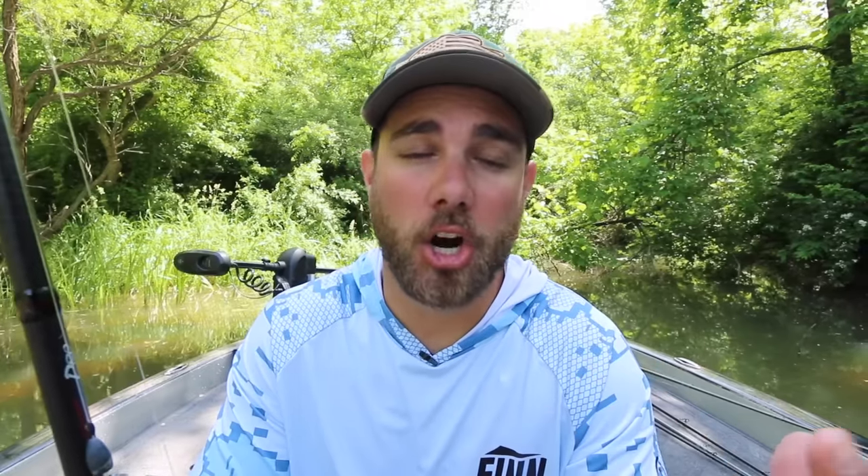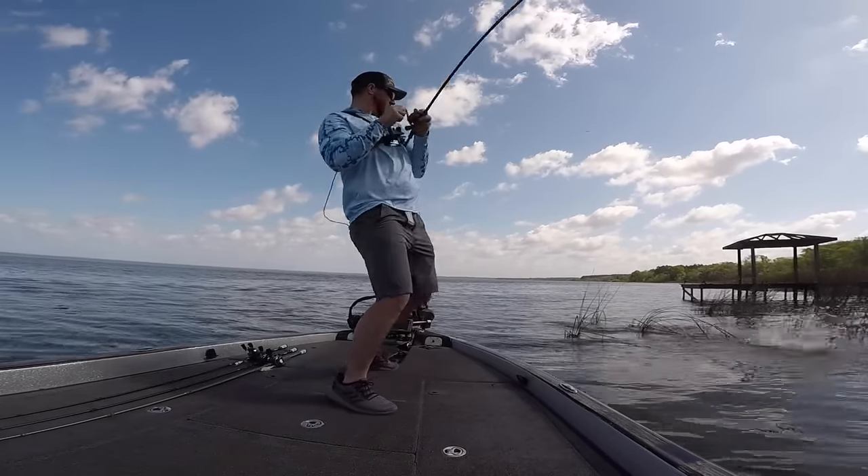If you have a softer hook set I would suggest going with a heavy action rod instead. For me specifically I set the hook really hard — I know I don't always need to do it, but it's just something I have always done, so I tend to use a little bit lighter power rods. If you do not set the hook like that, you can get away with a little bit heavier power rods and you're going to be just fine.